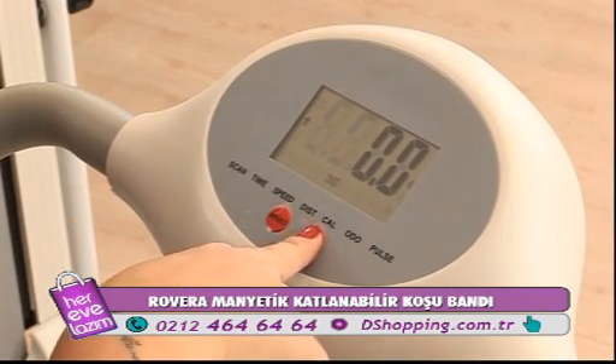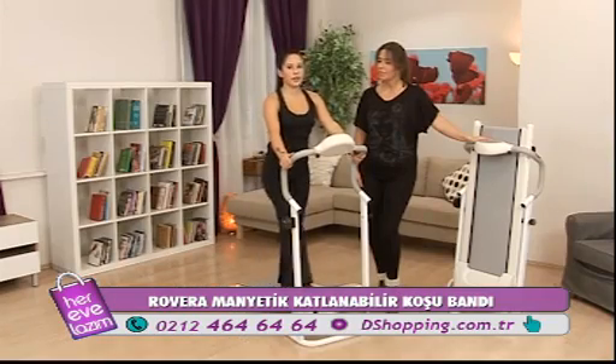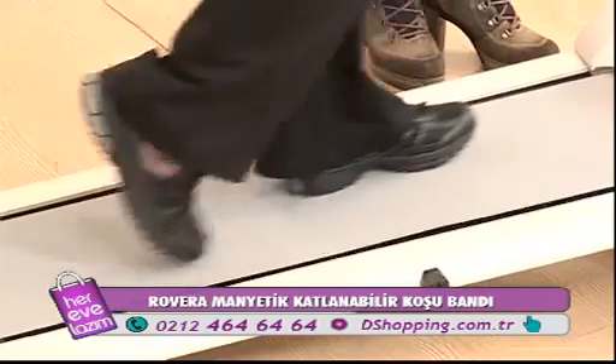Sürekli hareketsiz çalışanlar için çok pratik bir cihaz. Bu sayede bütün eklemlerimizi çalıştırabiliyoruz. Yürürken aynı zamanda kendi hızınızı kendiniz ayarlıyorsunuz; isterseniz yürüyebilir, isterseniz koşabilirsiniz.